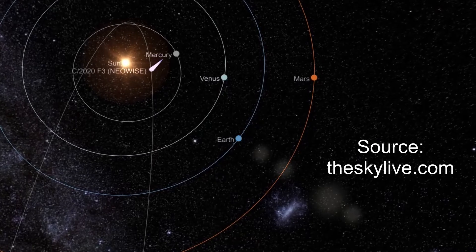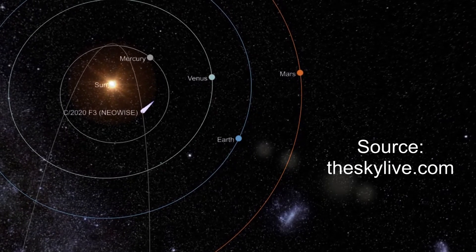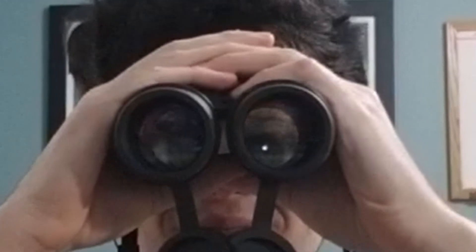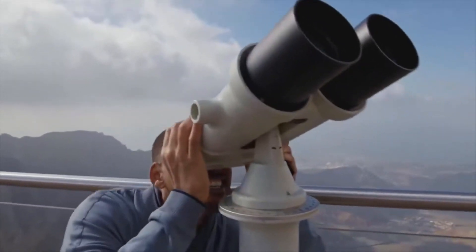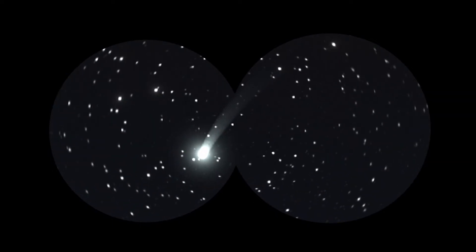The comet should be getting more visible as it travels closer to Earth, and when it does I want to be able to track and find it more easily and maybe even take some photos. All I have are some binoculars, but I'm thinking it would be very useful to attach them to a tripod. That way, even if the comet is really faint and difficult to find, when I do find it I can just lock its position.